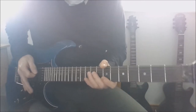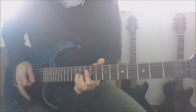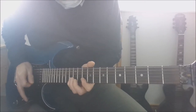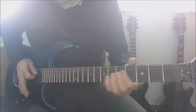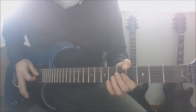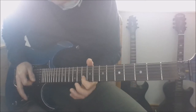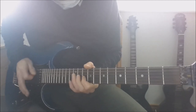So the outro solo starts off by sliding to the 10th on the D, to 10 on the G, to 12 on the G. You're going to slide to 10 on the B and you're just going to dip the tremolo bar. 11 on the B, 13 on the B. Pull off 13 to 10 on the B. 10 on the high E. Back to 13 on the B and then you dip the tremolo bar. Then you're going to slide again to the 10th on the D, to 10 on the G, to the 12 on the G. You're going to slide in to 10 on the B. Hammer on to 11 on the B. Back to 10 on the B with vibrato. 10 on the G. 12 on the D.